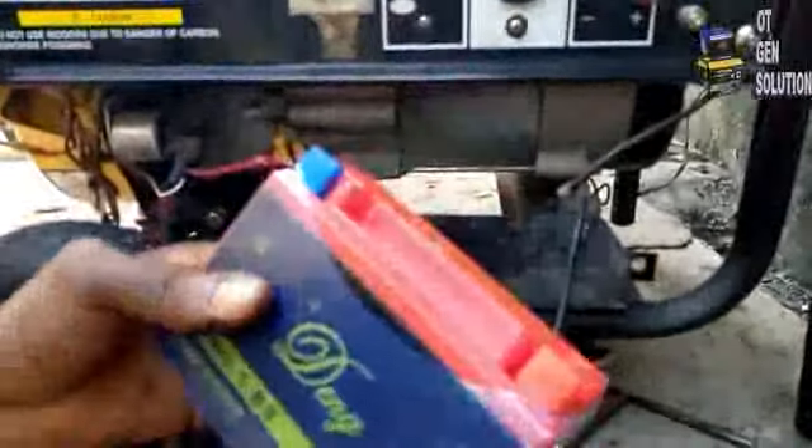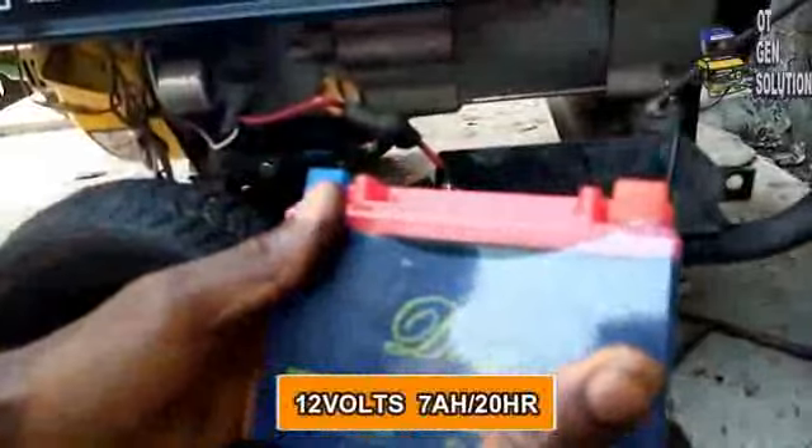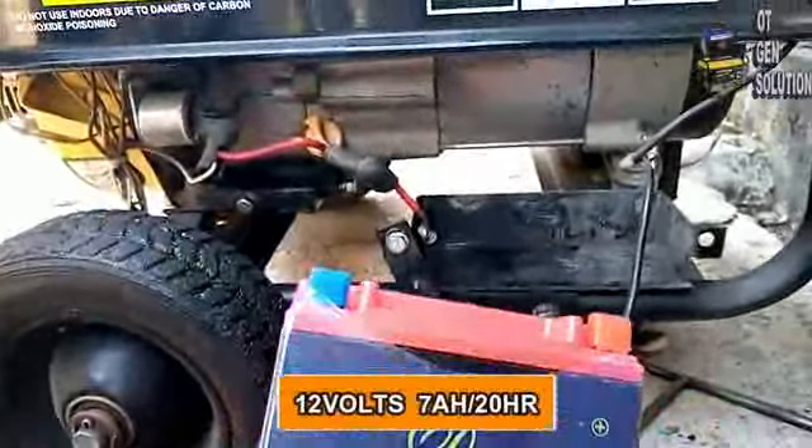So this is a sealed battery, maintenance free, 12 volts. This is the size of battery we usually use for this size of generator — 12 volts.